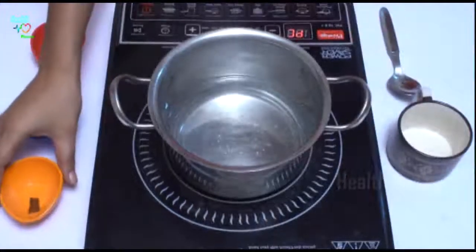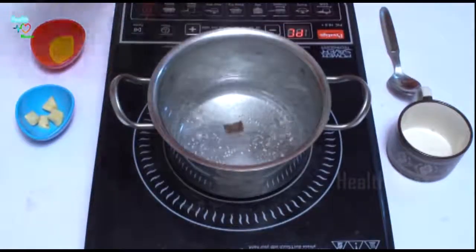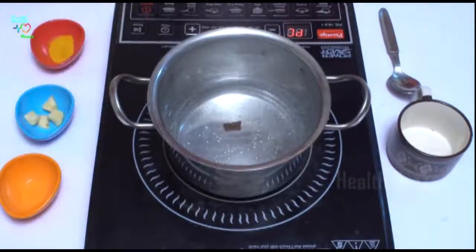Water is being heated. Now it's time to add half an inch of cinnamon. Then let us boil this tea for 5 minutes.